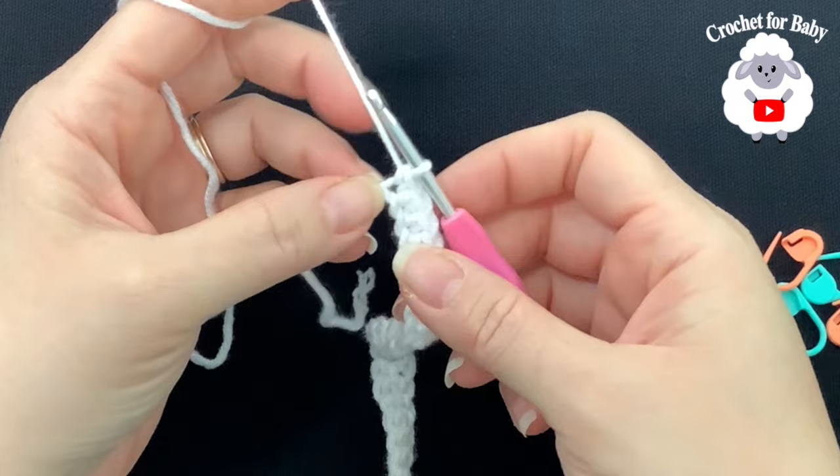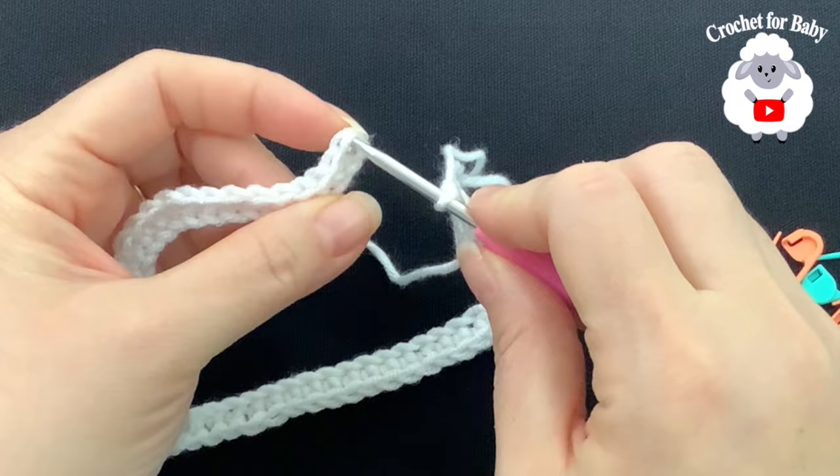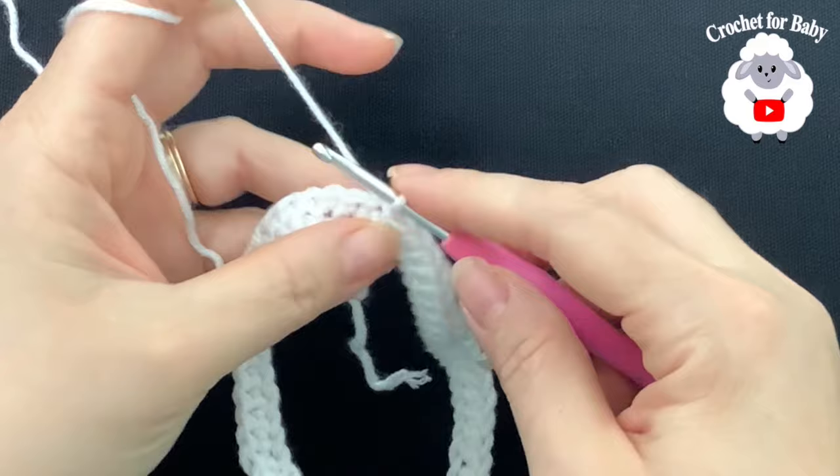At the end of this first row I have 60 single crochets. Now join to the first single crochet by inserting your hook through both loops and making a slip stitch. You're going to need four stitch markers for the next part.